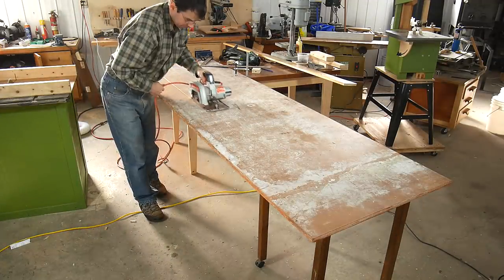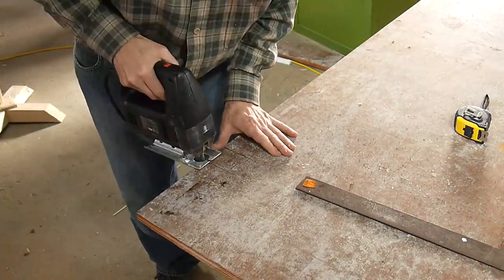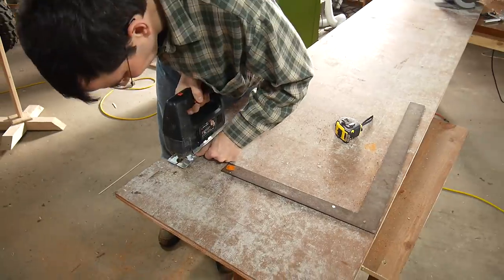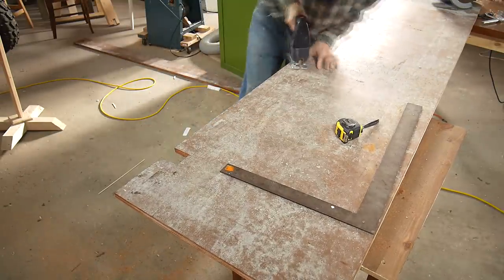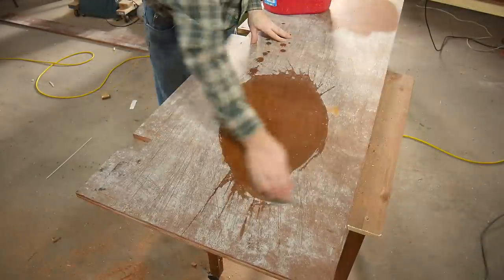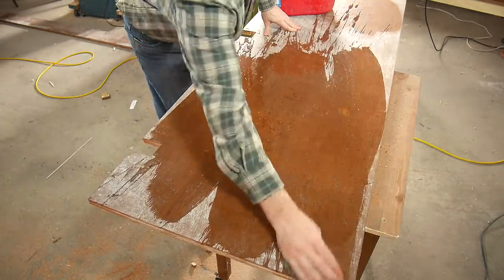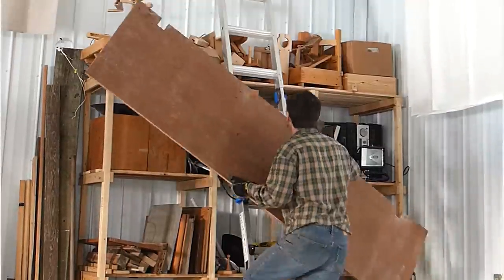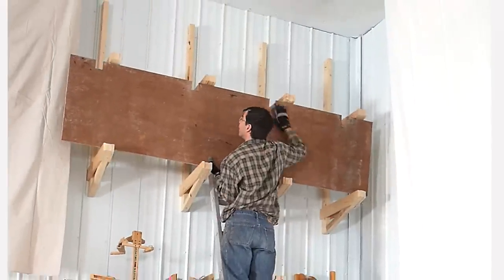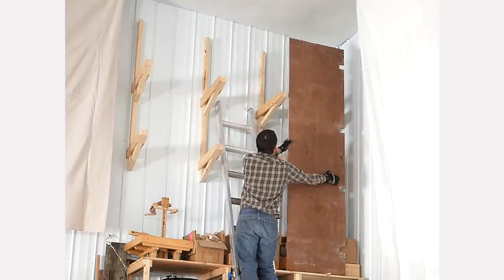This ugly piece of plywood used to be my neighbor's subfloor. And this was the most challenging part — how to get the thing up there without risking tipping backwards off the ladder or having the plywood fall on top of me.